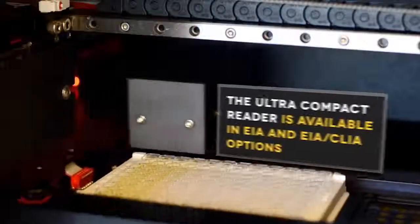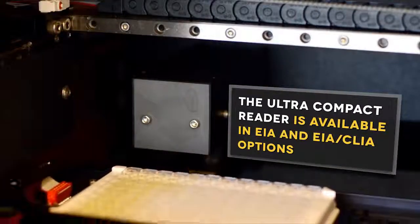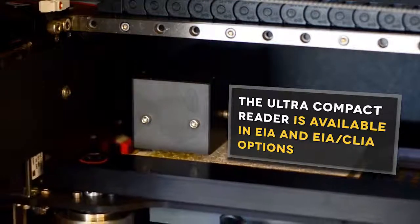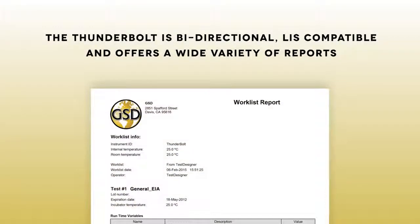The ultra-compact, built-in reader is available in absorbance only and absorbance plus chemiluminescence options. The Thunderbolt is bi-directional, LIS compatible, and offers a wide variety of reports.